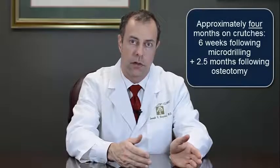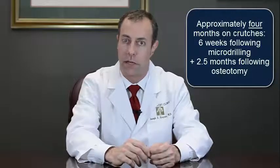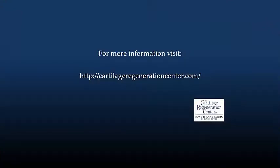The order in which those would take place is that the micro-drilling surgery would actually be done first, and then six weeks later the osteotomy would be done. Because of the time on crutches after each surgery, you're on crutches for a total of four months — six weeks after the micro-drilling surgery and about two and a half months after the osteotomy. You can put some weight on it, just not all your weight. That's a lot to go through for somebody that could alternatively just get a knee replacement, and that's why I typically discourage older patients from doing that.